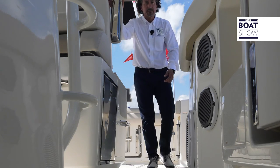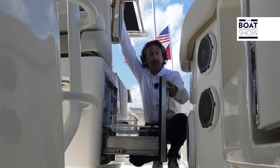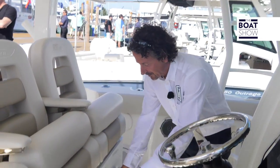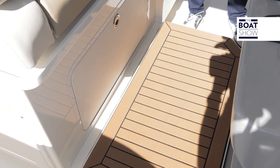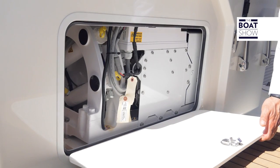As we move forward, under the helm chair we have a small fridge right here for any drinks. Moving towards the helm, there's a full-down stair which will bring you up if you're standing, giving you a great visual right up to the front. And under here we have the sea keeper.